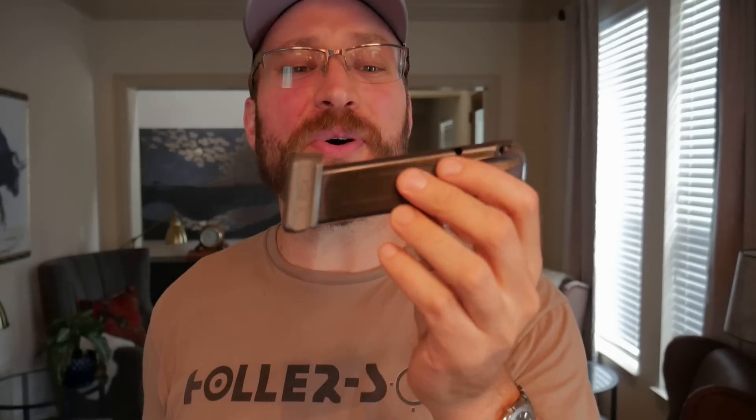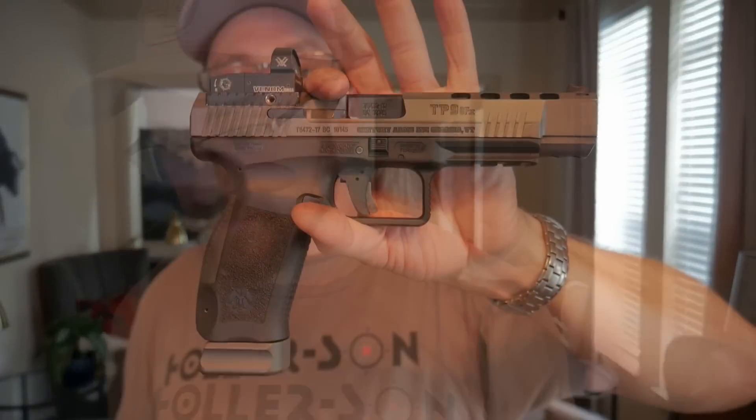The magazines are a good news, bad news situation. The magazines are quality — it says right on the front that they are made by Mekgar, which is one of the best magazine manufacturers in the world. However, they're very hard to find, so if you want to buy additional magazines for your new pistol, good luck — everybody is looking for them. I had no issues with the magazines: they do 20+1 exactly like you'd want, they're easy and smooth to load, and they feel like a quality magazine.